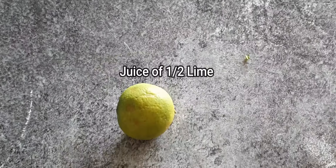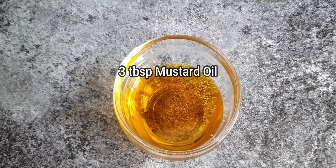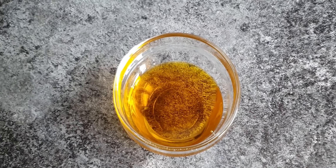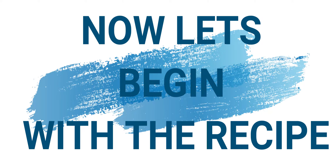We also need three tablespoon chopped coriander, juice of half lime, half teaspoon salt, and a little sugar per taste. We also need three tablespoon oil. I've used mustard oil because it gives more flavor and color to the dish. Now let's begin with the recipe.